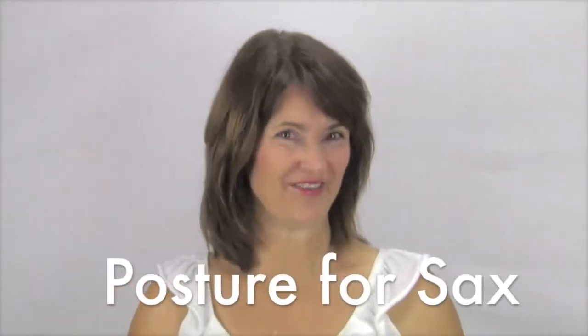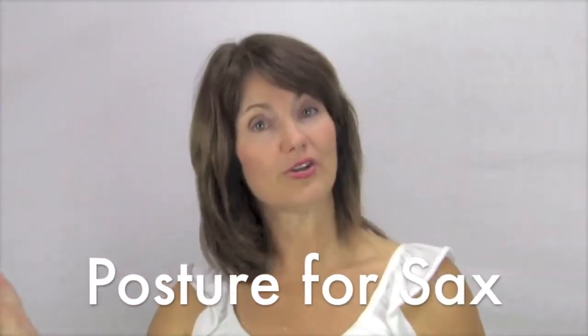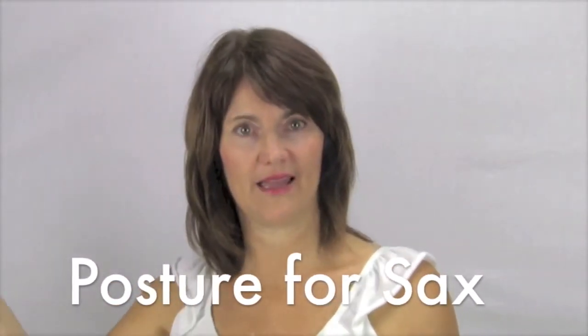I want to introduce you to posture for the saxophone. Should you sit? Should you stand? And whichever one you're doing, how do you do it? It's really important. I've got a whole module on posture at the Go Bravo Music Academy because the way you sit or stand affects the way you blow and therefore affects your sound.